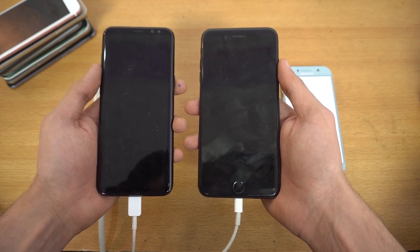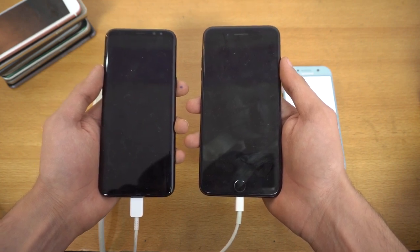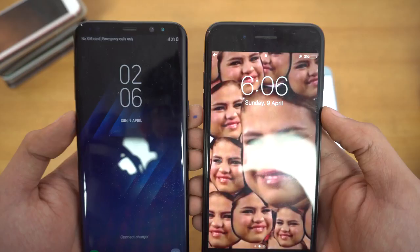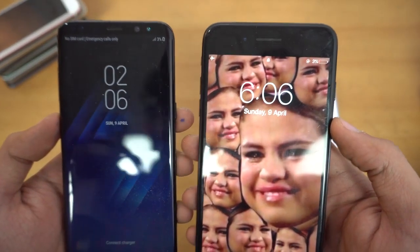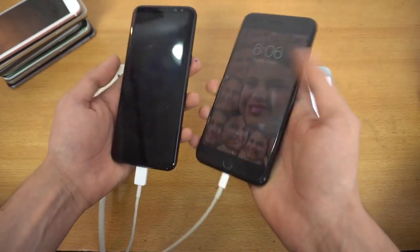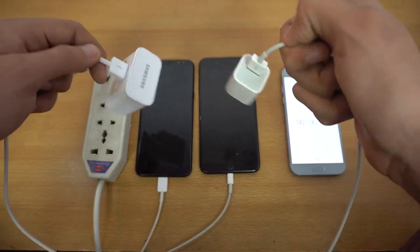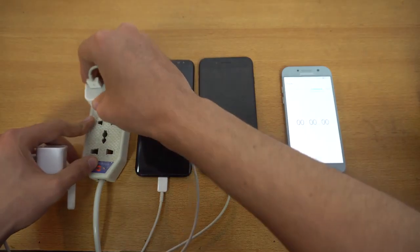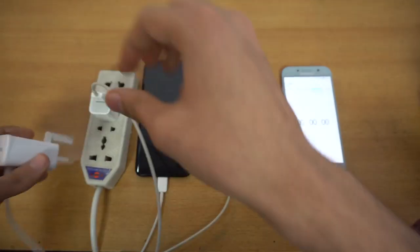Hey guys, it's time to do a battery charging speed test comparison between the Galaxy S8 Plus on the left versus the iPhone 7 Plus. As you can see, I have 3% battery on both of these two phones. I'm also connected to the chargers, but they're not connected to the power source. I'm using the stock charger and cable from Samsung and Apple. Just gonna quickly connect them in here.